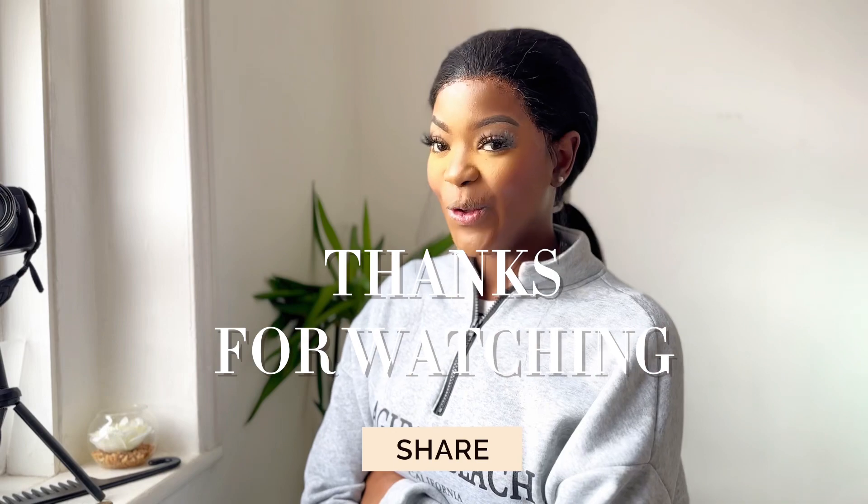With no further ado I'm gonna leave this video right here and catch you guys in another one. Don't forget to hit that thumbs up button, subscribe if you haven't already, leave a comment in the comment section, and share this video with any wig lover or baddie. I'll see you guys next time — peace!